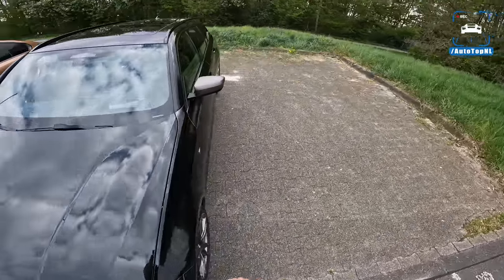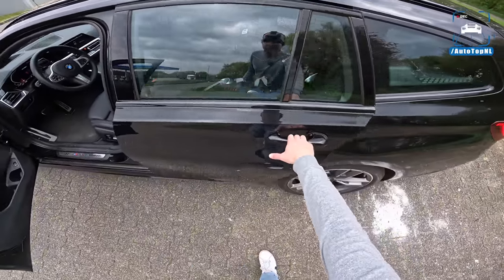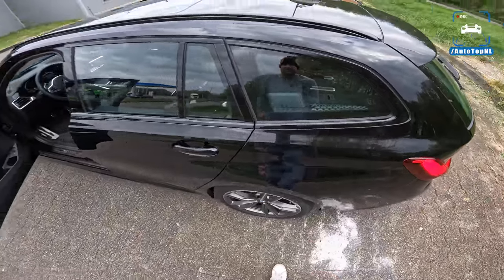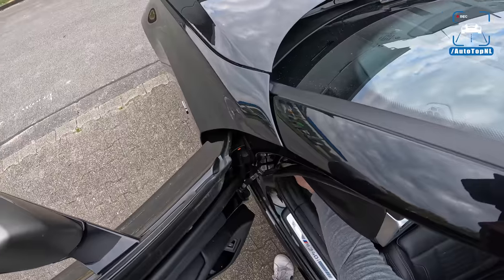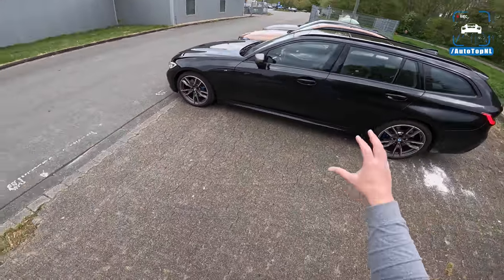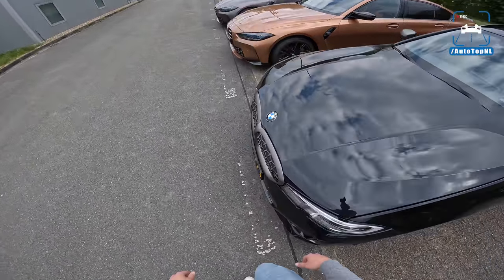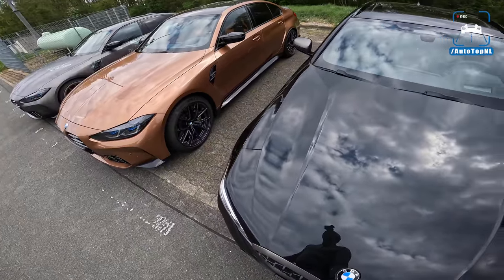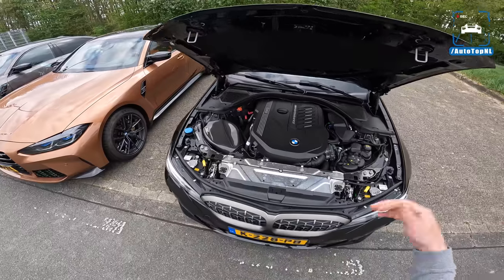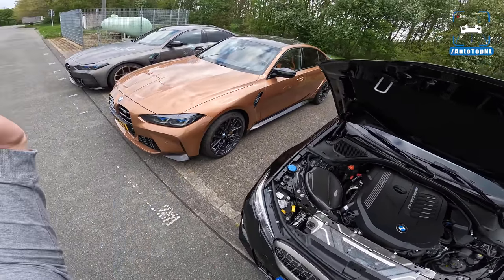Now let's have a look at some mods. This is my family car — my two little daughters sit in the back, my two dogs sit way in the back. This is how my day starts: I take the car, I take the dogs, I take the kids, I drop the kids off at daycare, take the dogs for a walk, then give the car to my girlfriend. She goes to work with this car and I take the M3.